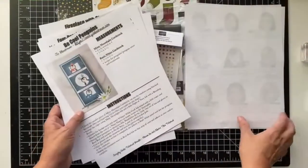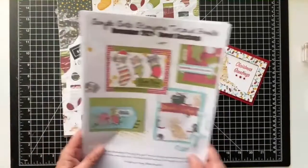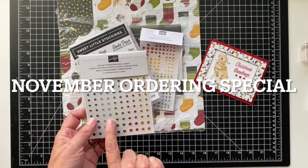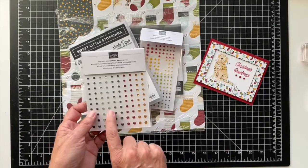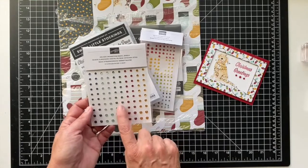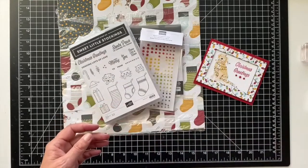Before we go any further, my ordering special for this month: if you place a $50 order on my online store, I'll send you a pack of holiday rhinestones for free. These are great colors for any season but especially Christmas.